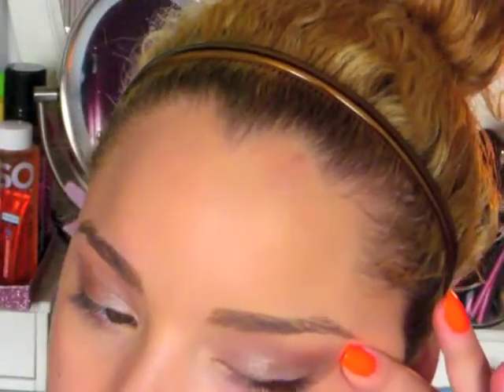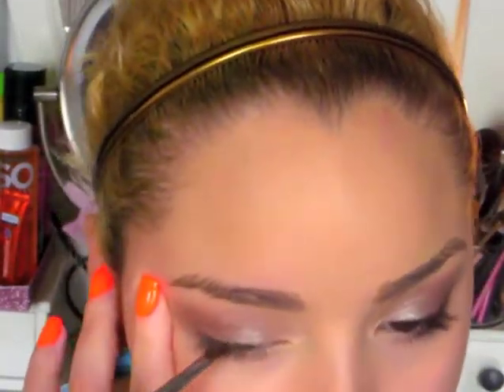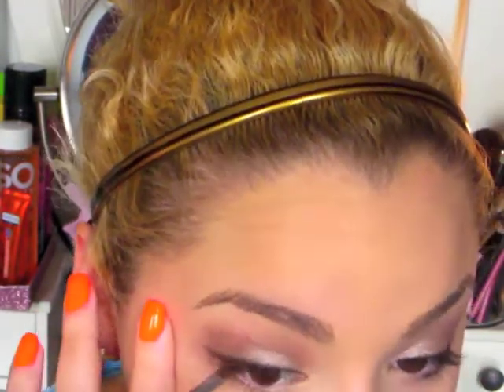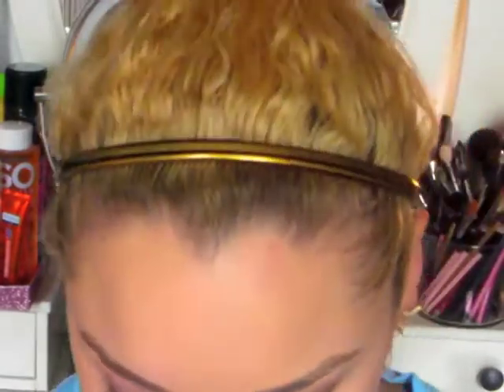And then I'm going to take an angled liner brush and this really deep brown eyeshadow — it's from Alcone — and I'm going to line my upper lash line with it. This gives a nice eyeliner without it being too harsh. I like it because it looks very soft and you can blend it out very easily. I'm just going to line the top lash line and create a flick at the end just to give you a little cat eye effect. And then I'm going to take that fluffy brush and blend the wing just a little bit into the crease.